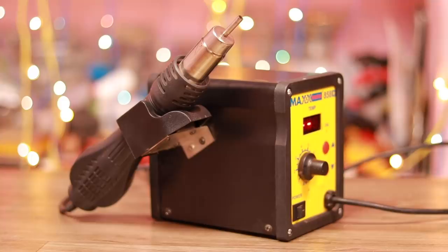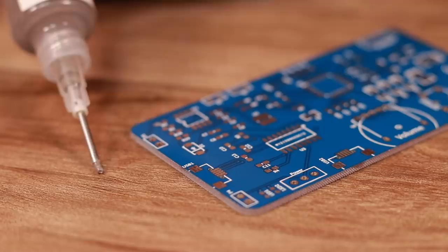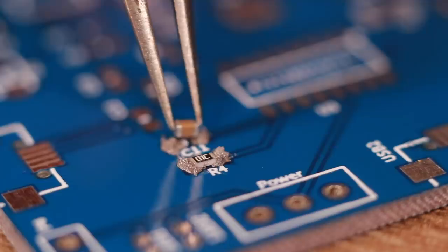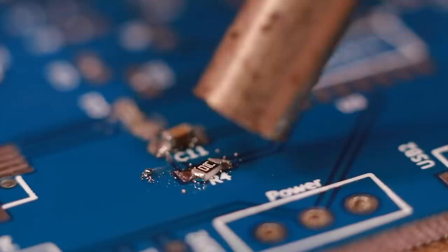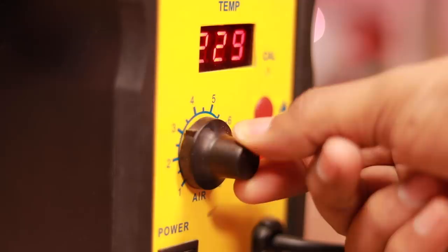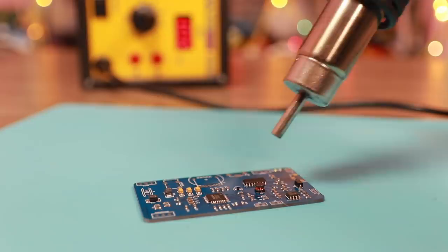Another way of soldering is using a hot air station. In this technique, we take some solder paste and place it on a solder pad. Then we place the respective components on it and use the hot air station to solder all the components automatically on the PCB. This technique is quite easy compared to the previous one, but keep in mind we have to maintain a low speed of the blower so that the components don't get misplaced.